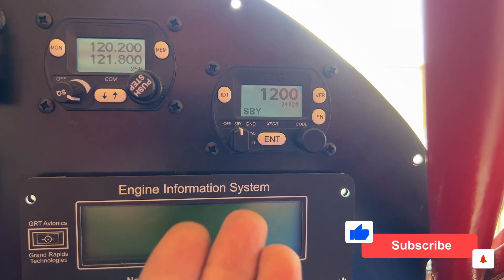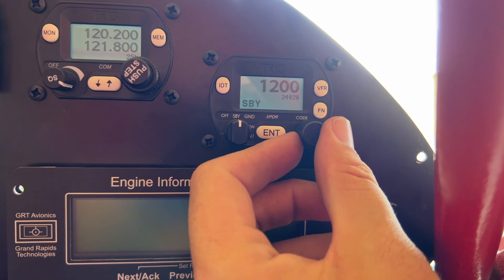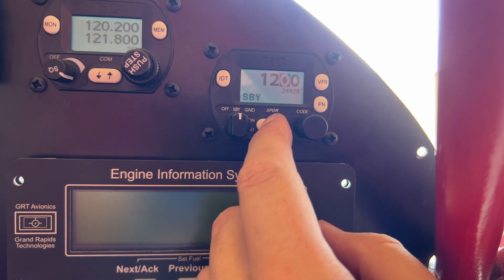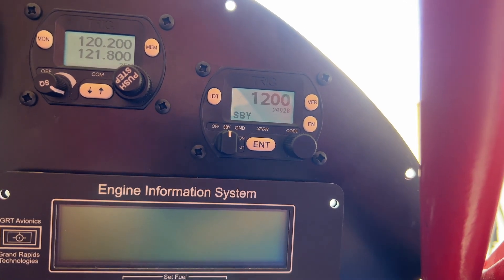It's a simple unit. If we want to ident, we press here. If we want to change the squawk code, we just change it and hit enter. That's fairly simple — I like it. So that's the installation of the transponder! If you guys like the video, give it a thumbs up. I'm headed to Oshkosh in just a couple of days — this was the last thing to do on the plane before heading out. Share aviation wherever you can, and we'll see you in the next one.